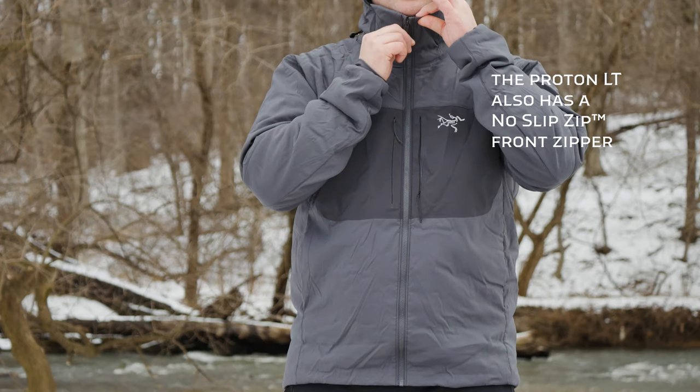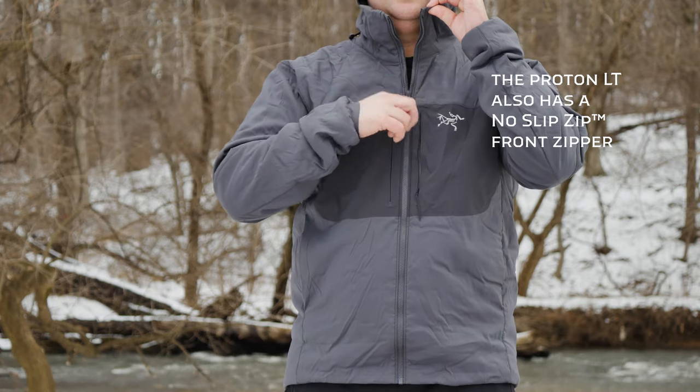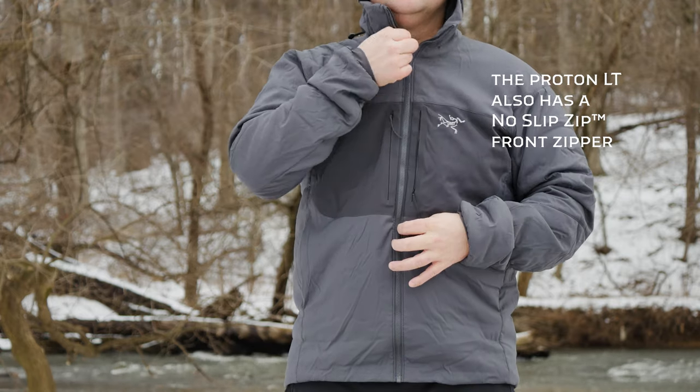Some people have complained about the zippers on these two jackets and a tendency for them to separate a little bit during activity. However, I haven't found it to be a problem on this Proton AR — it does have little stops that prevent the zipper from coming down, and if you size it appropriately, you won't have a lot of stress in that area.